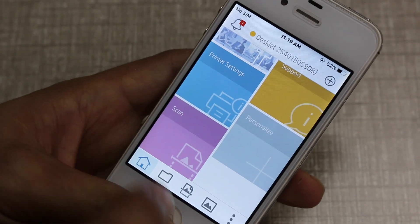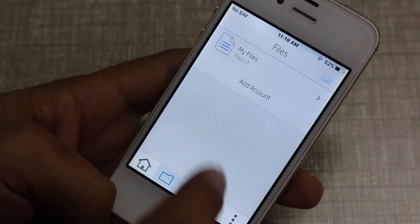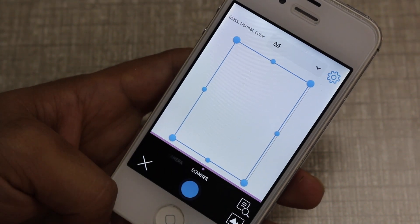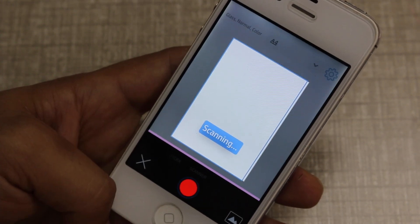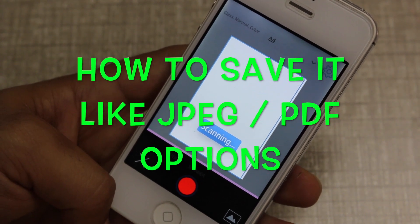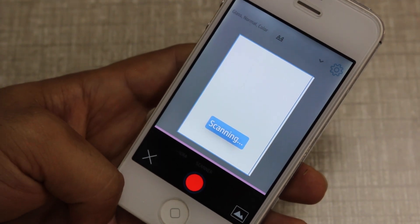On the home screen, there is a personalize option, and here is your folder — whatever you scan will be saved here. This is also the way you can scan an item. There is a scanner button; if you press it once and press again, it will scan automatically.